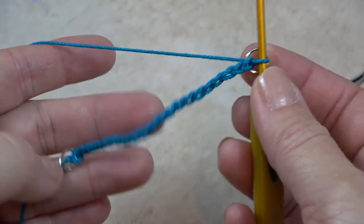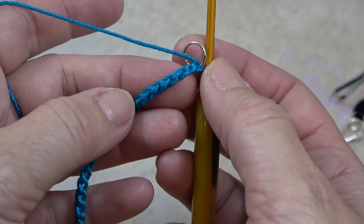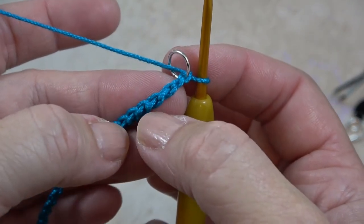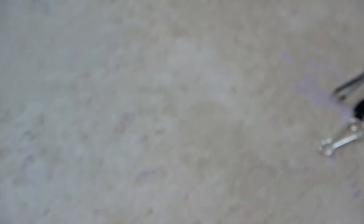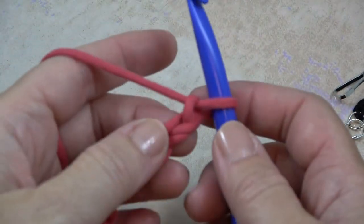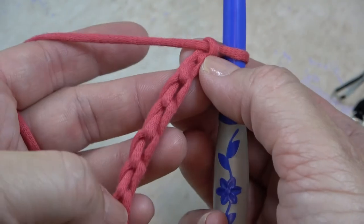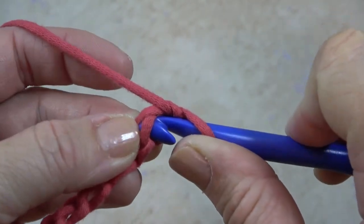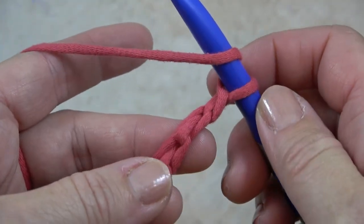Once we have both jump rings attached, we're going to start working back in the chain. We'll be working in the back bump of the chain — I like to do that especially if we're making a cord. I have a video just on how to do that. Before I show you with the small thread, I'm going to show you how to do this stitch with larger thread so it's easier to see. Here's the front of the chain — you flip it over and now you see all these bumps, and we're going to insert our hook into these back bumps.